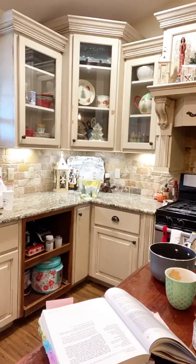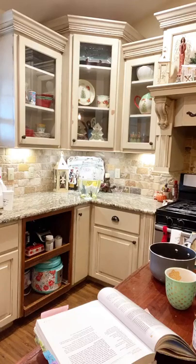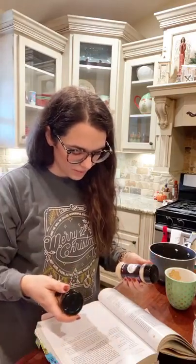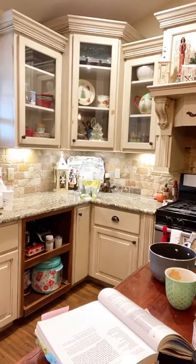Alright guys, I gotta grab my little thing out of my pantry. I couldn't find it — my daughter rearranged my pantry. Merry Christmas! We're gonna make a quick lentil soup. I need some seasonings: onion and garlic powder, minced onion — let me find those. My kids have got stuff shoved everywhere.